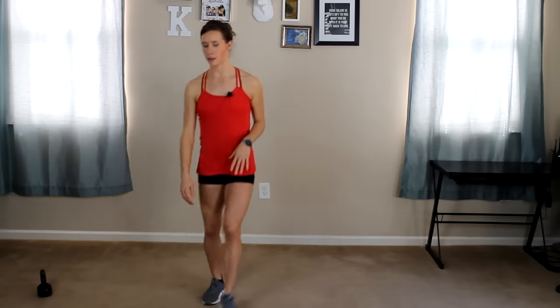Hey guys, Ashley here from Glow Body Personal Training, and today I have for you 8-minute inner thighs where we're going to sculpt, trim, and tone those inner thighs. It will burn, it will be effective, and it's only going to take 8 minutes out of your day. All you need for equipment is nothing, but if you want a bonus, you can grab a light dumbbell or kettlebell. I'm going to have a 10-pound kettlebell here with me today, but really you don't need any equipment.